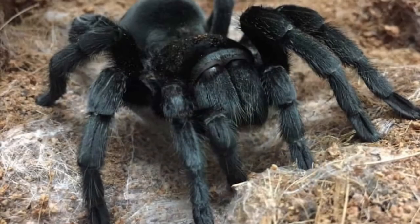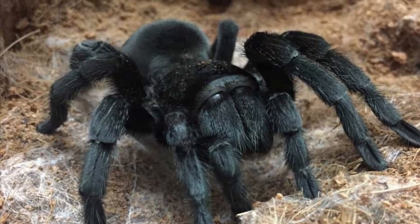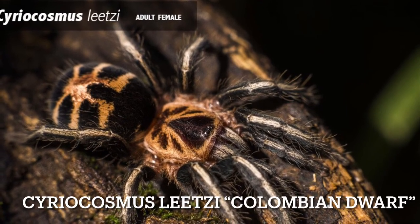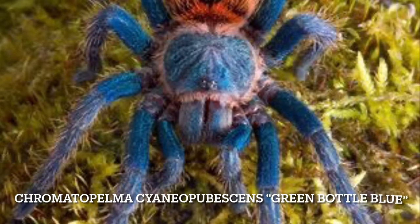Now that you guys watched me unbox the spiders and put them into their new homes, I realized it was pretty hard to see them, and there were a couple I couldn't even show because they were so crazy when I was putting them in their new homes. Because of that, I'm going to insert some photos of them — or what they will look like as adults — after this. Well, that was it for my unboxing and rehousing video of the four tarantulas I got today. Maybe I'll do more of these eventually — they're fun. I like to talk about spiders.